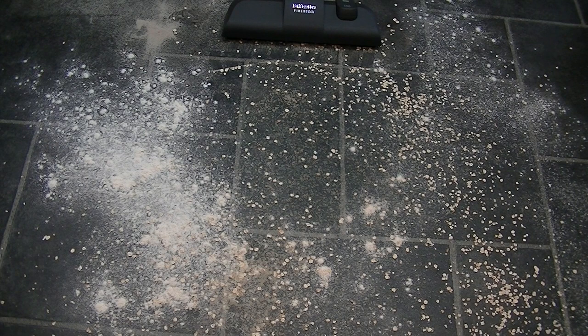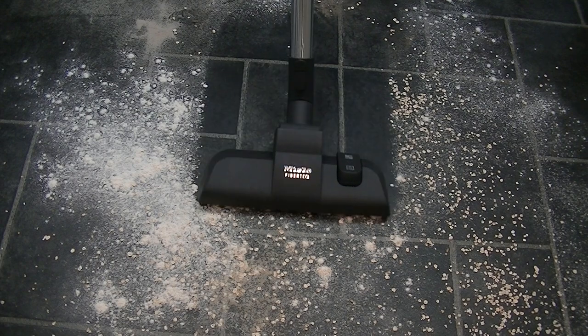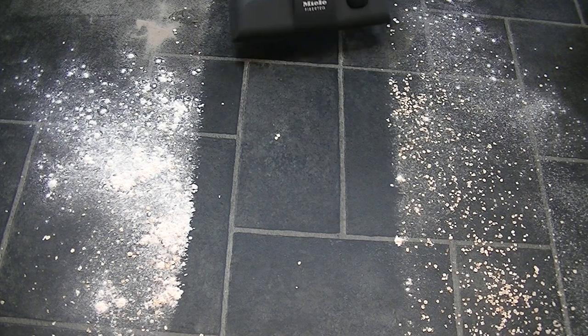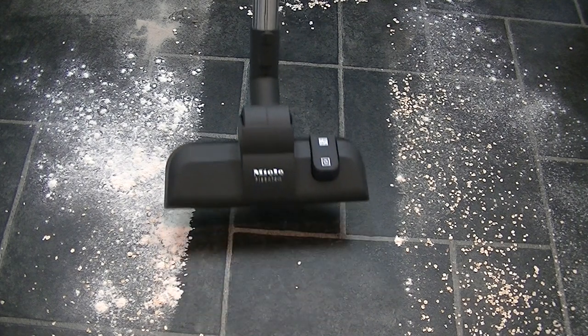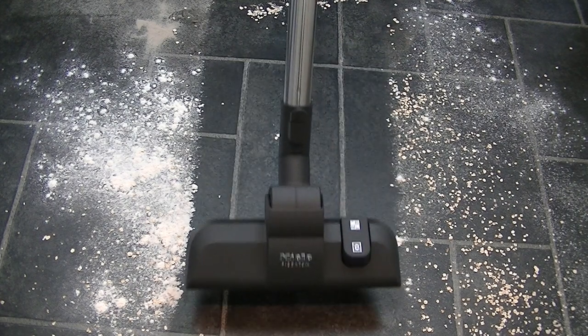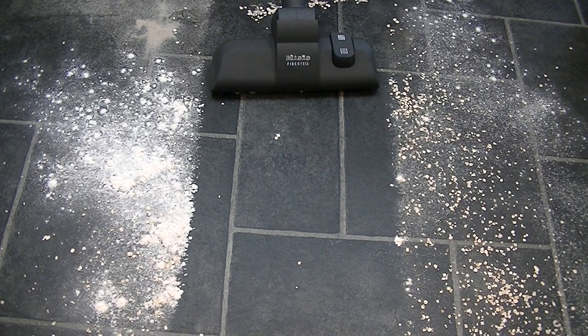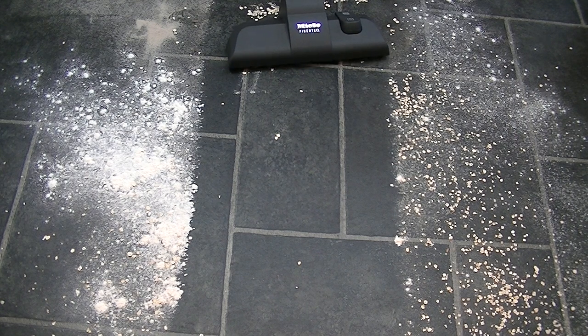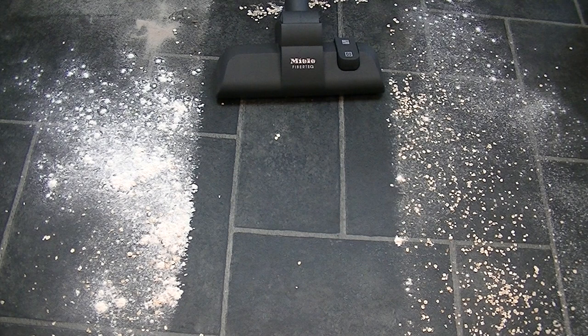I'm going to see if this Miele will cope on its full suction setting - the recommended setting for hard floors. I should point out this is a cushion vinyl floor and it's not actually stuck down everywhere. I've found in the past that suction can be too powerful and bring the floor up towards the nozzle, so I'll try full power initially but will lower it if needed. Starting off on maximum, let's just pass the nozzle forward and back through the middle of all this dirt. Well, that's pretty good - though it spat a little bit out at the end just off camera.